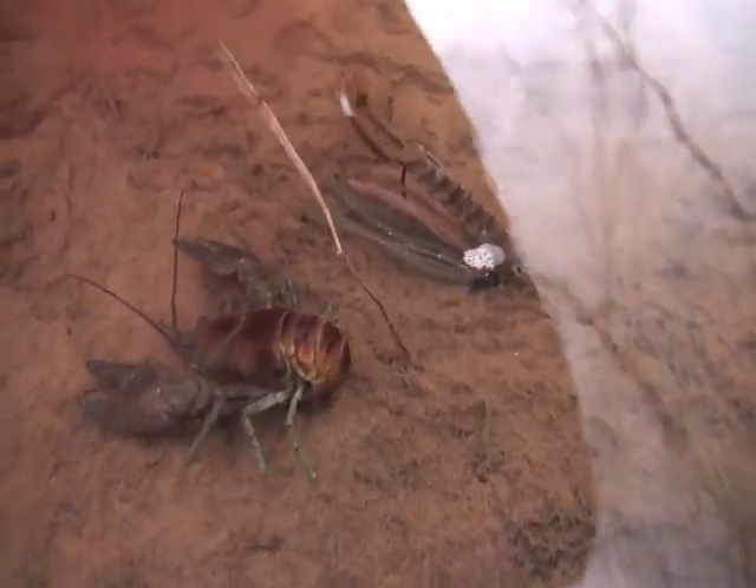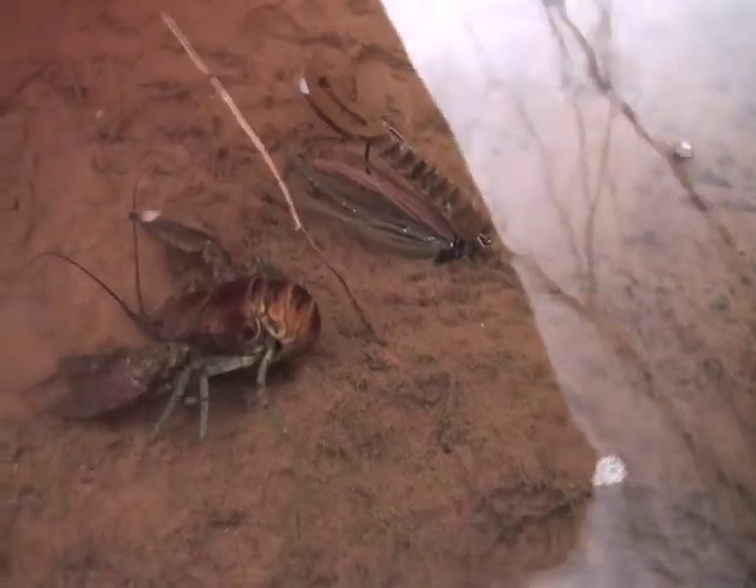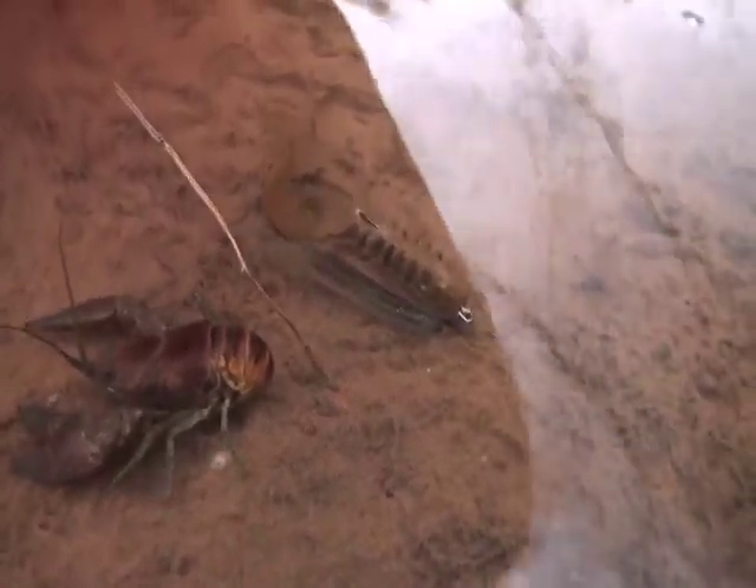Instead of dragging a jig and craw, trust that its subtle built-in action of floating soft plastic and round rubber are all that you need to convince a big smallmouth to bite. Too much action convinces them not to bite.